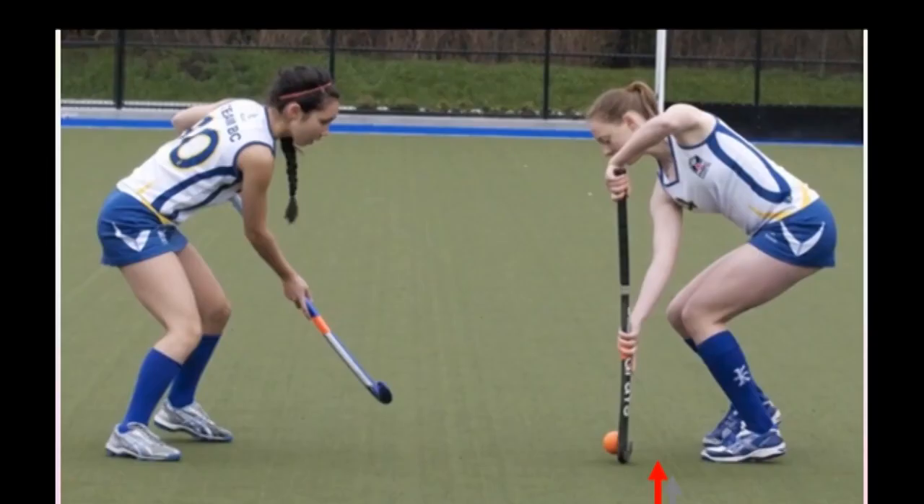एक छोटे player को कैसे सिखाना है ये ball को दाहे पेर के पास receive करना, control करना, pass करना — कौन सी तरीके हैं और कौन सी exercises हैं ताकि हम अपने छोटे बच्चों को शुरू से ही ये सिखाएं।